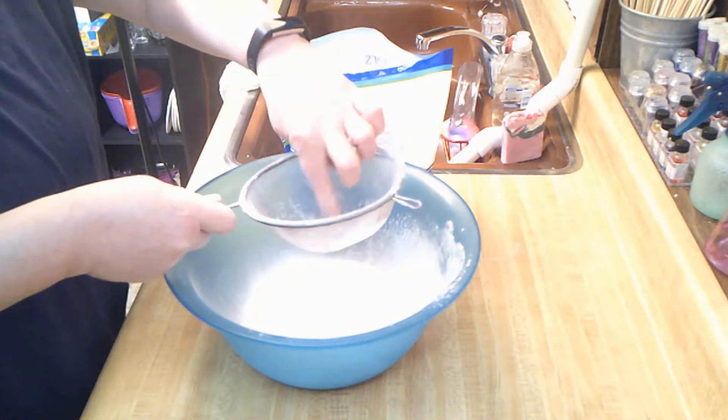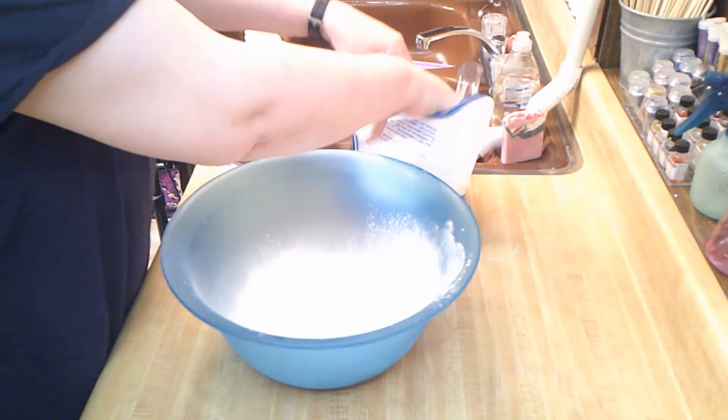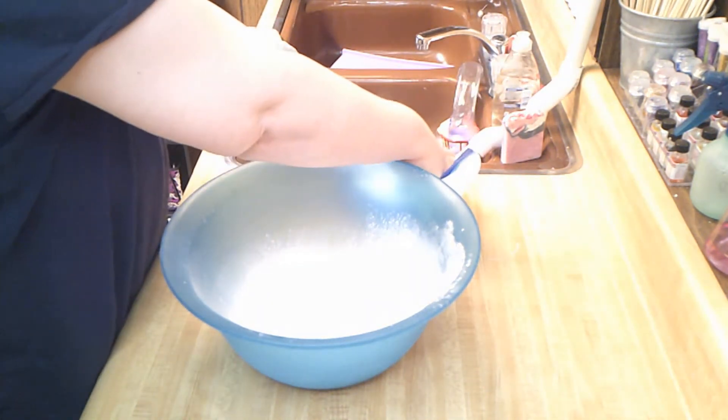There weren't very many clumps in there at all. That's why I buy Crafter's Choice — their baking soda doesn't get a lot of clumps in it.